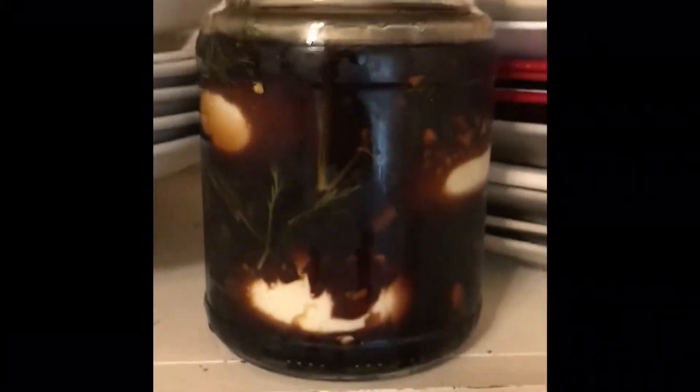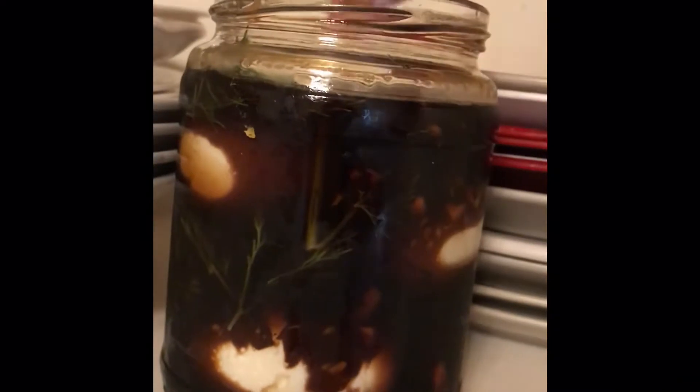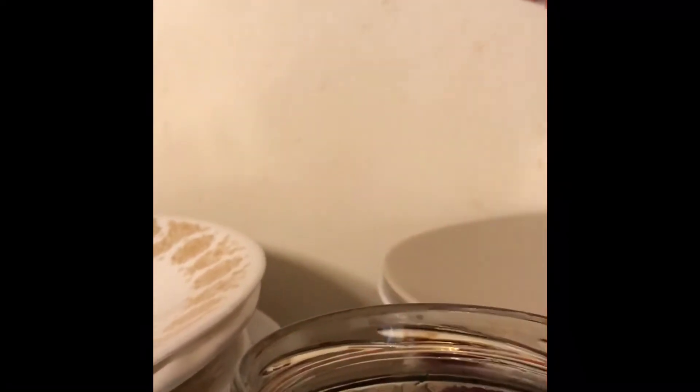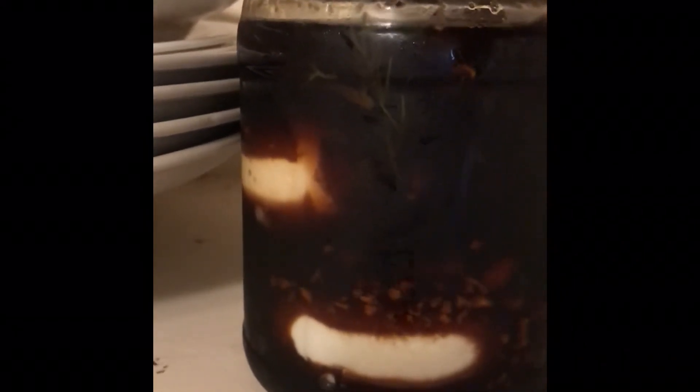Wanted to show you guys what these balsamic eggs look like. They soak up all that balsamic vinegar and they're really, really brown. I put some fresh turmeric in here too — not the powdered stuff. You can use the powdered stuff, but I prefer to use the fresh root that I grow here. If you cut into these, the contrast with the bright yellow is really cool. I just wanted to show you what they look like — kind of a neat thing.